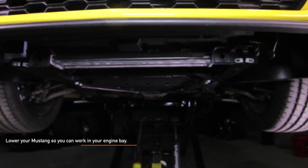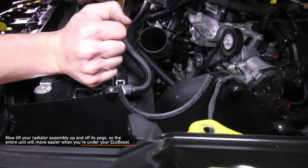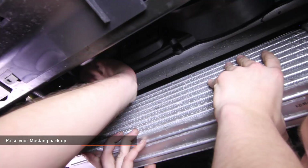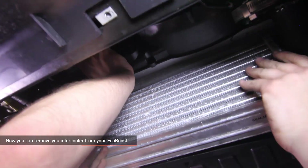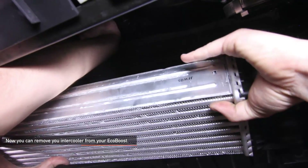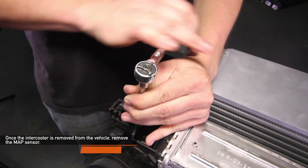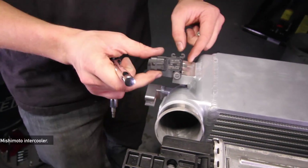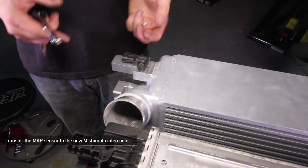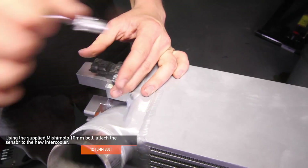Lower your Mustang so you can work in the engine bay. Lift your radiator assembly up and off its pegs so the entire unit will move easier when you're under your EcoBoost. Raise your Mustang back up. Now you can remove your stock intercooler from your EcoBoost: rotate the intercooler cold side upward and lower the hot side. The intercooler can then be lowered from the car at an angle. You may need a friend to help hold the radiator assembly up and out of the way. Remove the MAP sensor using a T25 Torx socket, then transfer the MAP sensor to your new Mishimoto intercooler. It may help to apply a small amount of lubricant to the sensor o-ring before installing. An additional o-ring is included in case the stock one rips or tears. Using the supplied Mishimoto 10mm bolt, attach the sensor to the new intercooler.